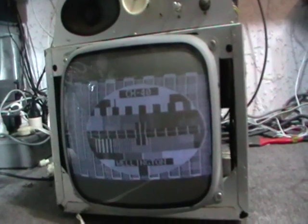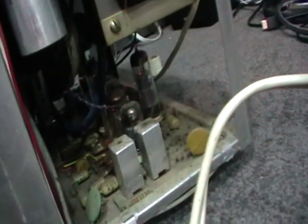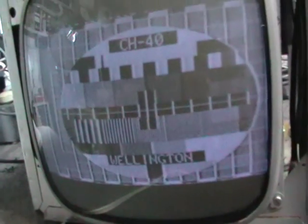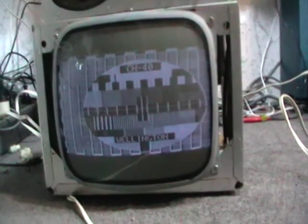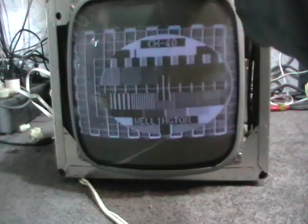I guess that pretty much ends this video for now. At least you guys have had a chance to see a nice little portable New Zealand-made TV. It's been on for about a quarter of an hour and it's actually not hot, so maybe it heats up when it's in the cabinet. I tried running it on about eight volts for half an hour and tried a couple of rejuvenation techniques, but this is pretty much as good as it gets.